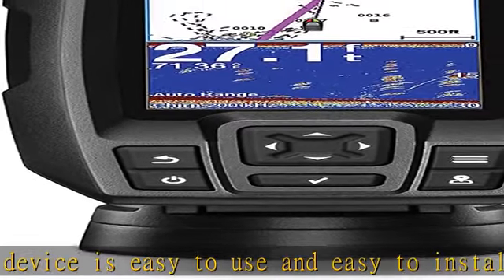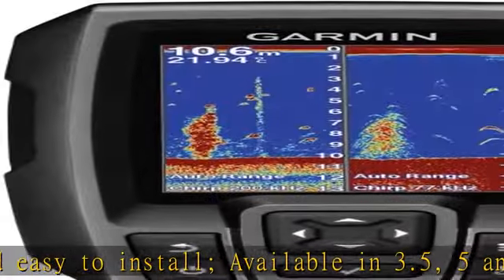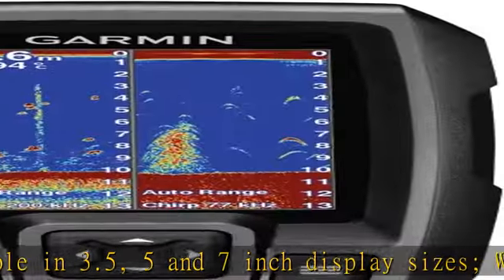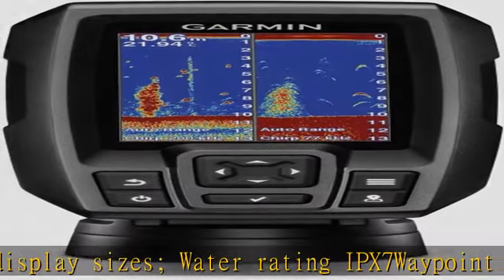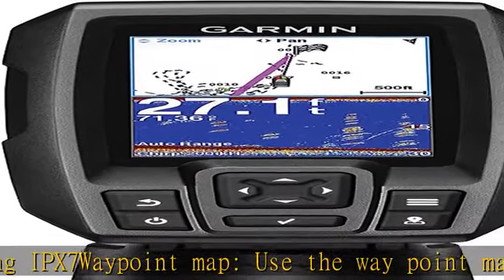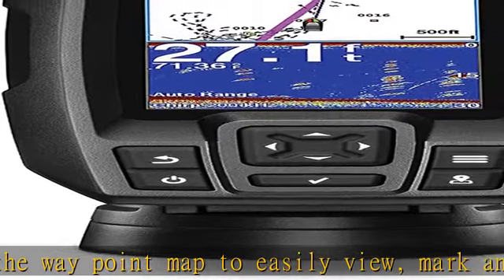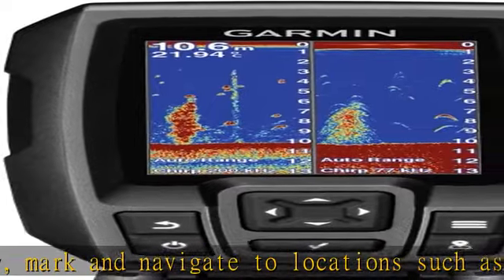CHIRP sonar is able to create crisper fish arches with better target separation. Built-in flasher — view your sonar data in the classic flasher format, ideal for ice fishing or vertical jigging. Display size: 1.9 x 2.9 inches (4.9 x 7.3 centimeters), 3.5 inches diagonal (8.7 centimeters). Check the description to get this product today at the best price.